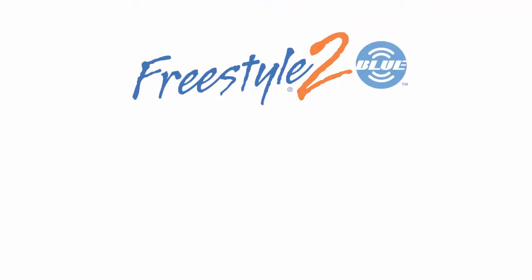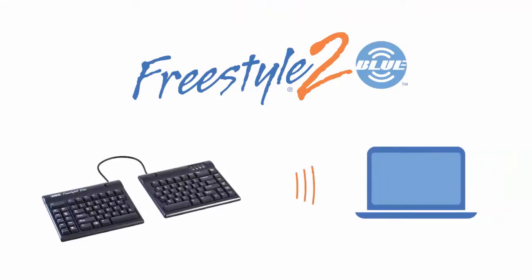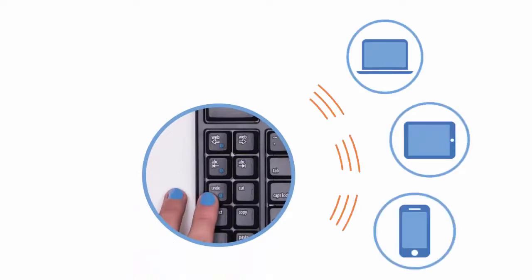In this video we'll show you how to pair your new Freestyle2 Blue keyboard with your Mac desktop or notebook running OS X 10.4 or newer. The Freestyle2 Blue is equipped with multi-channel Bluetooth technology, meaning that it can be paired with up to three Bluetooth enabled devices.